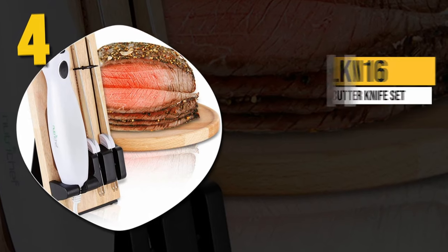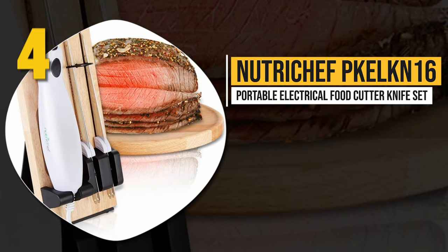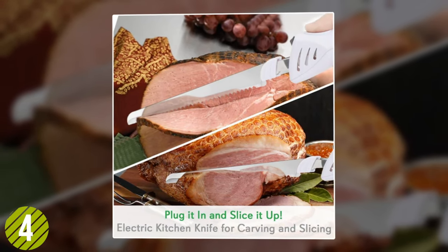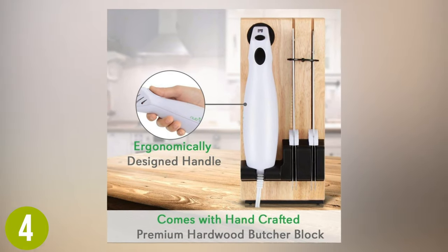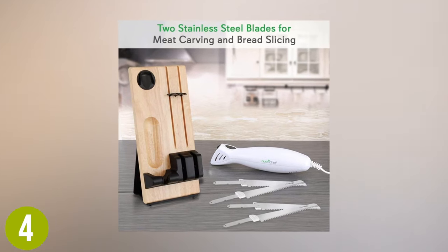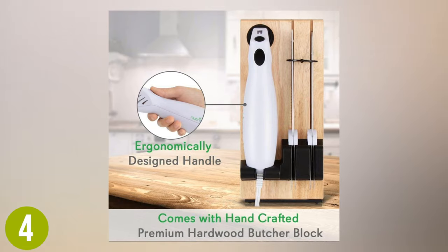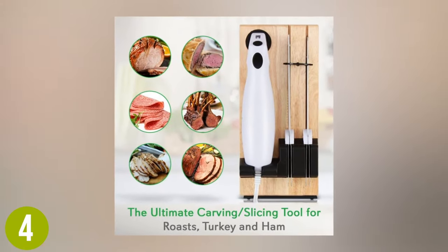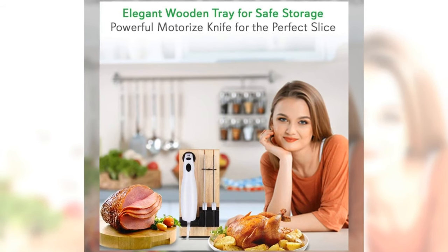Number 4: NutriChef PKELKN16 Portable Electric Food Cutter Knife Set. This highly functional NutriChef puts a premium on both safety and high-end design. It includes a hand-crafted hardwood butcher block, allowing your set to be displayed flat inside a drawer or vertically on the countertop. High marks for the ergonomic handle — it provides a solid and comfortable grip. The safety lock feature keeps the blade in place to avoid injury. Considering quality and affordability, it would make an excellent gift for family and friends.